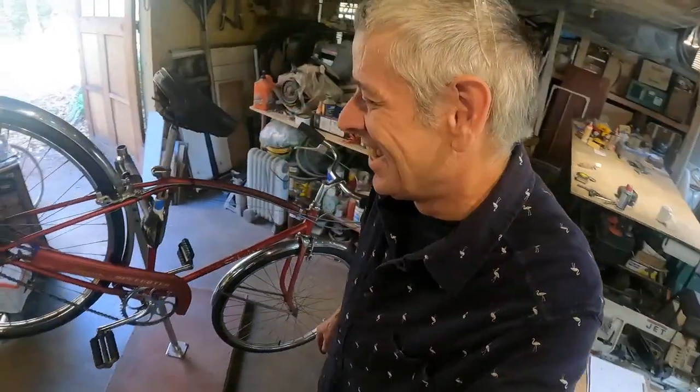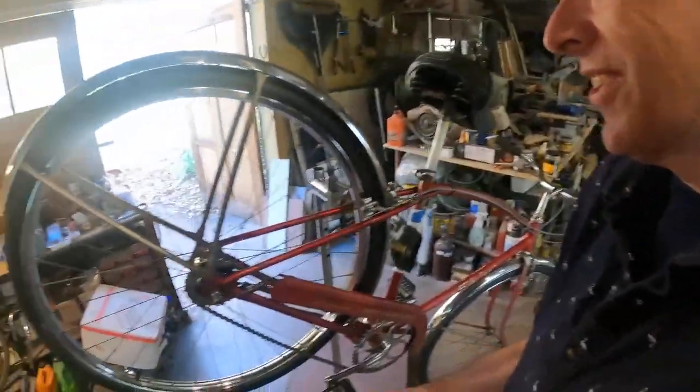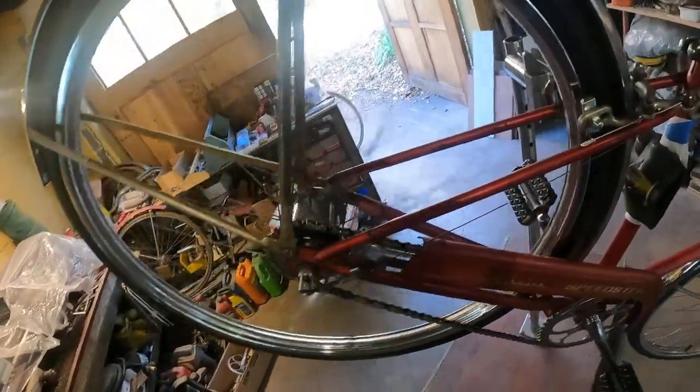Okay speedsters, got the half link in, adjusted the shift cable. Besides the huge up and down hop on the back wheel, we're going to go take a bike ride and do some trail riding. I had this other bike that I usually use — I'll put that on the stand and show you what happened to it, because you shouldn't be jumping Schwinn Varsities and Continentals. But Schwinn Speedsters? Yeah, you can jump those. Looks pretty good.